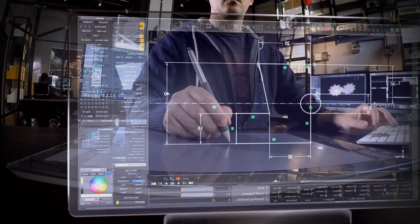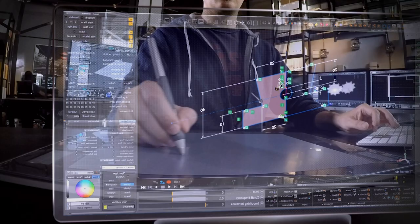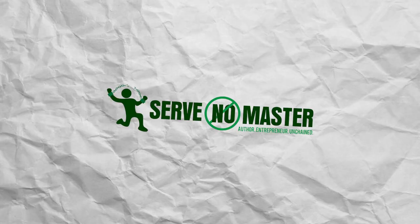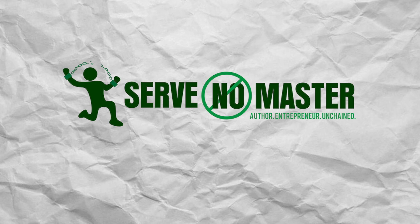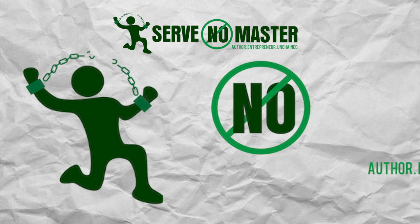My current logo is nothing like my original logo — the design, font, and colors have changed a lot. I created my logo only after I had found my brand palette and aesthetic. This is the very first iteration of my logo — it's really green. It's a fine starting point but nowhere near as good as the logo that I'm using these days. The only instructions I gave were: a man breaking his chains, the Ghostbusters no image, and the three words below the main logo — author, entrepreneur, unchained.